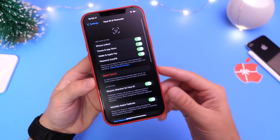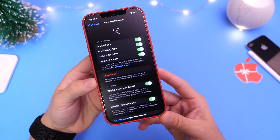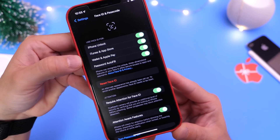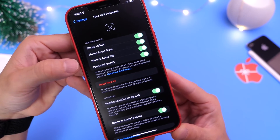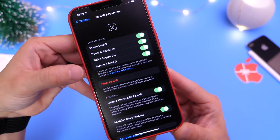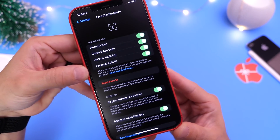Now Face ID is more than just unlocking your device. It's used to unlock your device, to download applications from the App Store, to make payments with Apple Pay, and of course for authentication, autofill passwords, credit cards, and credentials.